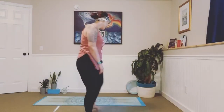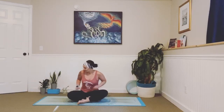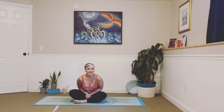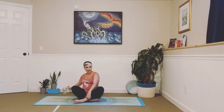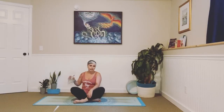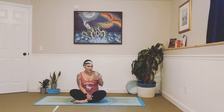So come on down to your mat, get everything all set up, have your water close by. You know the drill. And if you're here with me live, please give me a thumbs up, give me a heart, give me something — so let me know that you're actually here joining me in this virtual space. Can you guys believe we've been doing this since March? That's crazy.